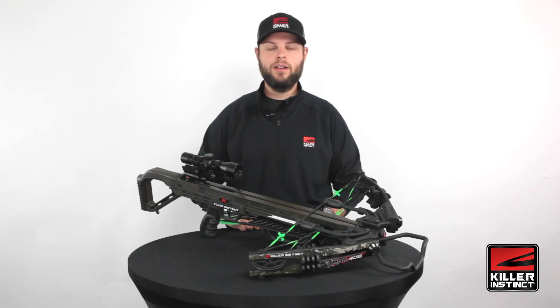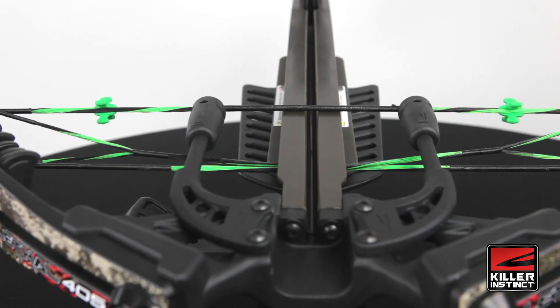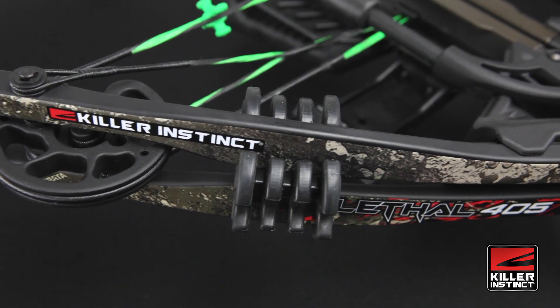It features our Dead Silent Kit, which has string suppressors and limb suppressors. These rubber dampeners actually help to reduce noise and vibration to give the bow a smoother and quieter shot.